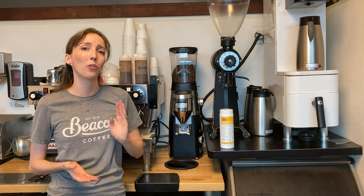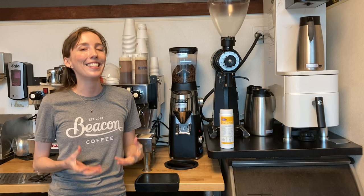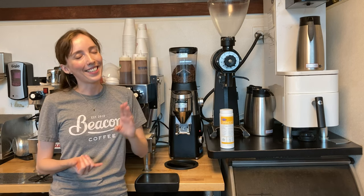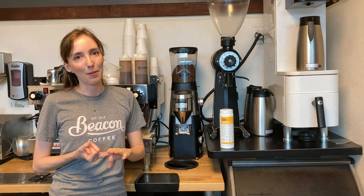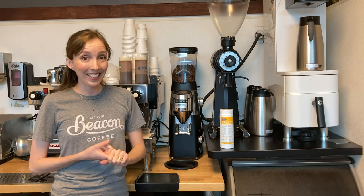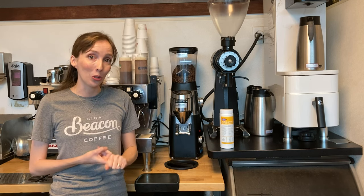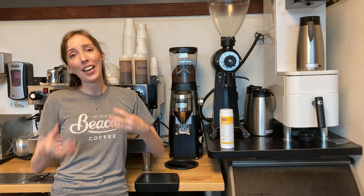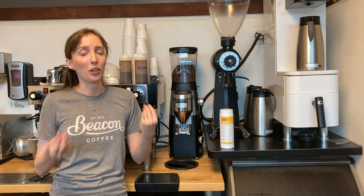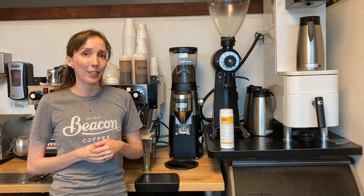Cleaning your grinders every day is super important for three reasons. First, it's making sure that your coffee tastes delicious — we want it tasting clean and flavorsome and we don't want any off-taints of old coffee in there. Secondly, we want to ensure that our grinder is running consistently and smoothly throughout the day. If you're getting super inconsistent doses or finding it hard to get the right timing, it might just be that your grinder needs a good clean.